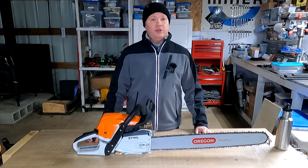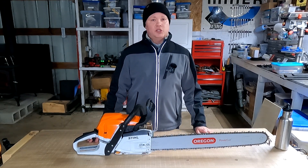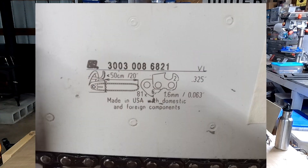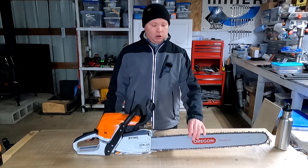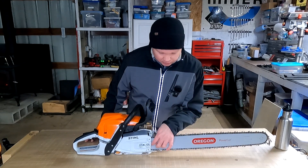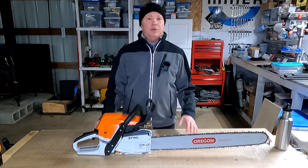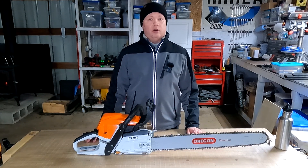I came across some online resources including a really good video from Oregon, which I'll link in the description. Also, a lot of bars have a little diagram which shows how the guide bar should be measured. All the resources I came across agreed that the chain should be attached to the bar, which should be attached to the chainsaw, then adjusted for proper chain tension. Then you take a measurement from the side cover all the way to the tip of the bar, and that measurement is generally rounded up to the nearest even number of inches, although there are a few exceptions.